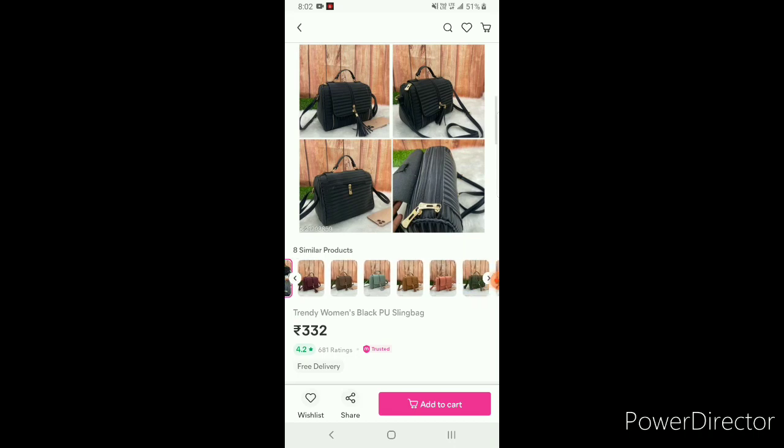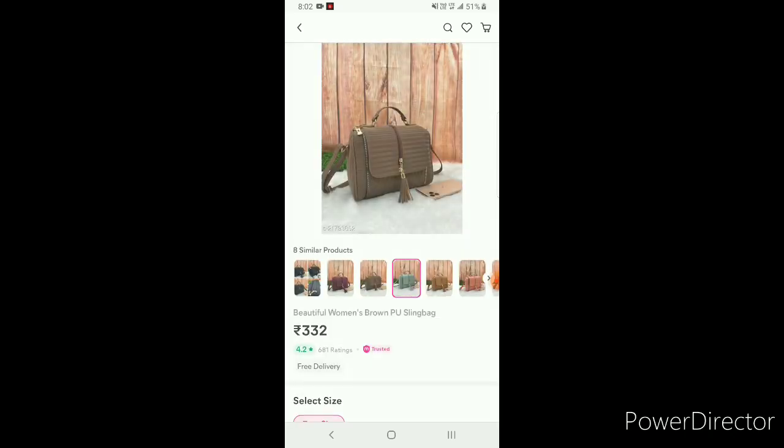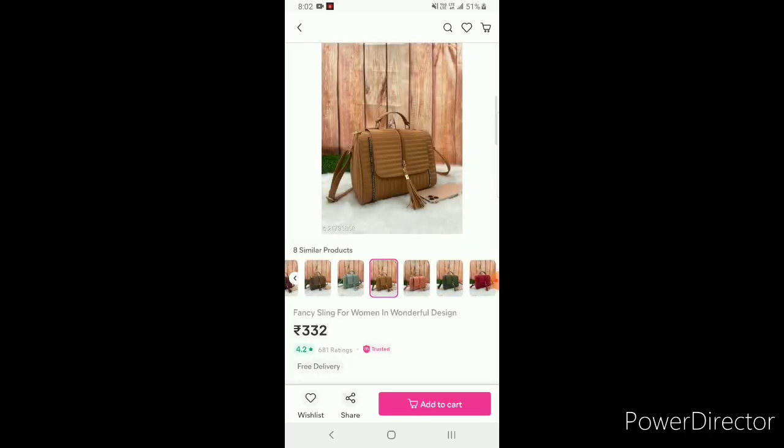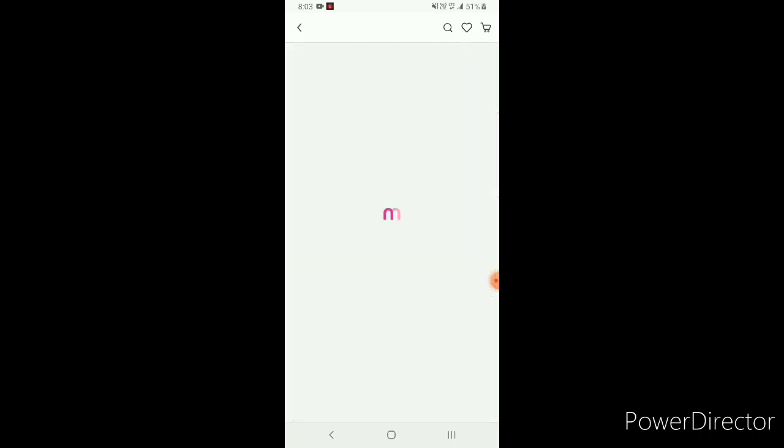I am going to select that bag. In this bag there are many colors displayed — you can choose maroon, brown, light green, dark green. There are 7 colors available.